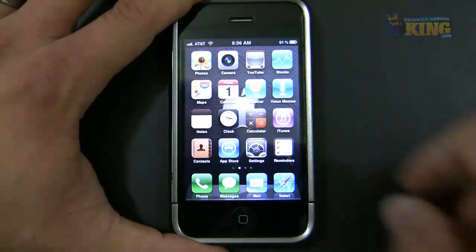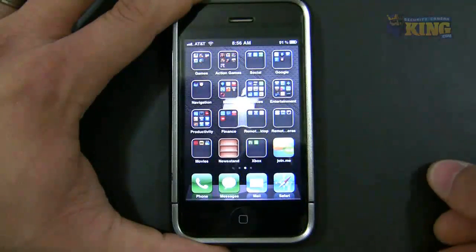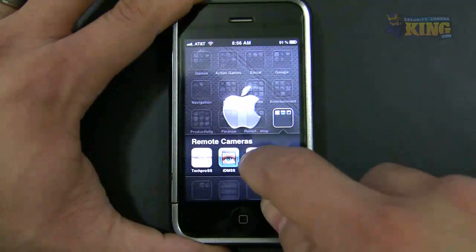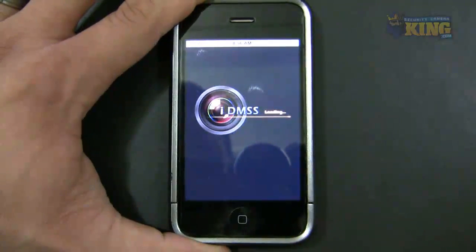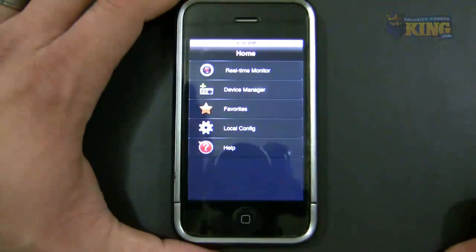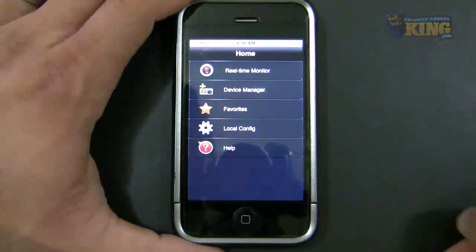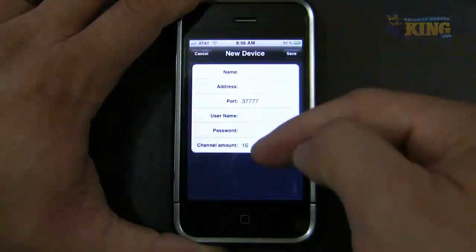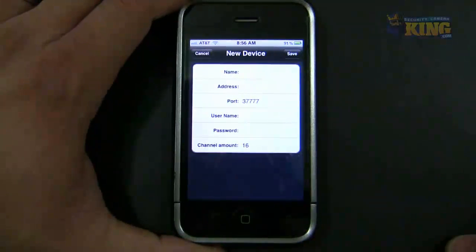The next thing is to connect to the DVR. You open the software — it's called IDMSS Lite, and it's free. You will be presented with the main menu. Click Device Manager, click Add, and then you will be presented with a window that says New Device.